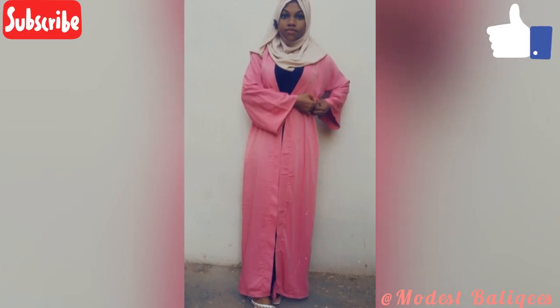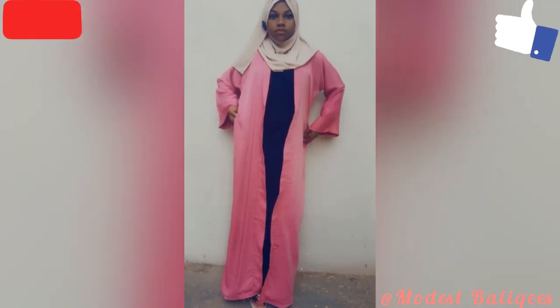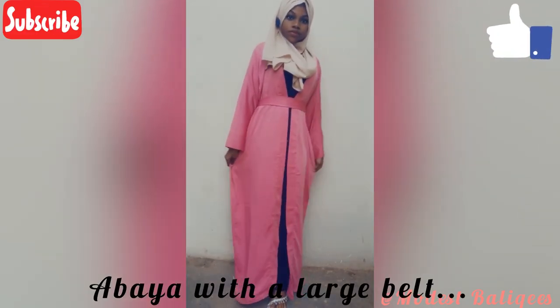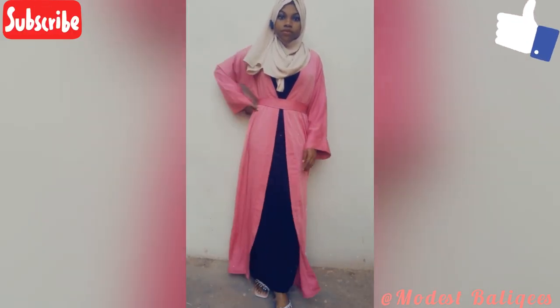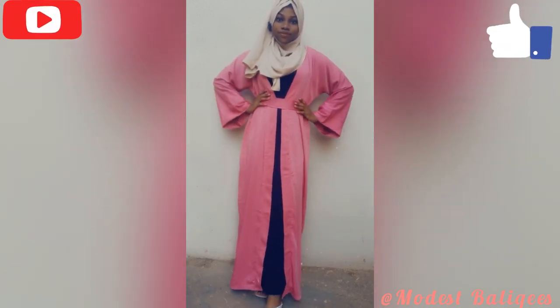This is just me showing the different styles of wearing it. If you have any questions, don't forget to drop them in the comment section.